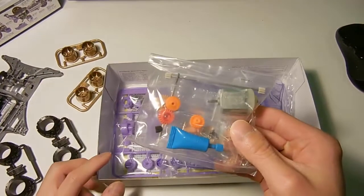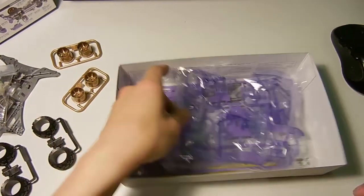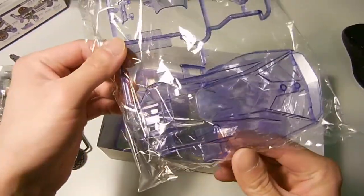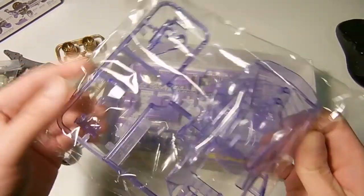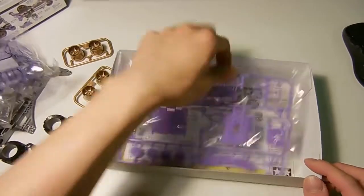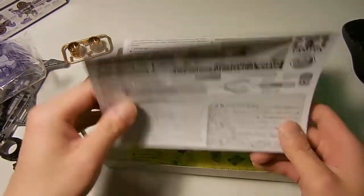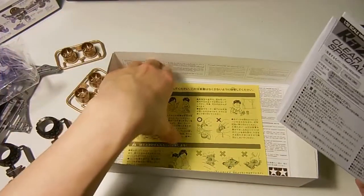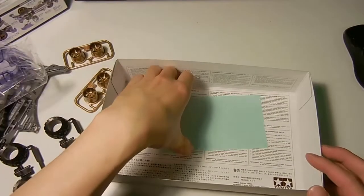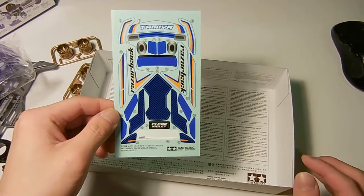Here we have the 4.2 gear ratio, which is red and brown. Clear body — wow, this really is clear, compared to the laser back, which is black. Purple A-parts. You have your instructions, safety, and a really nice clear sticker set.